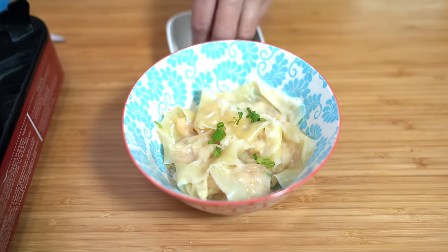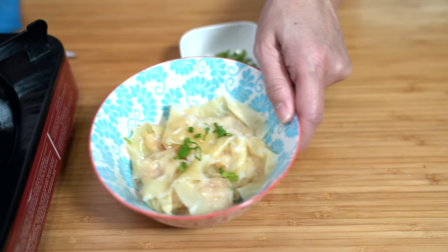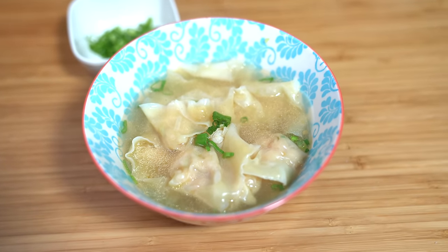Add some green onions to the wontons and spoon some of the broth into the bowl. It's snowing outside here in Vancouver — the first snow of the season — so what better way to warm up than with a warm bowl of wontons and soup. This is one of those nostalgic favorites; my grandma used to take us down to Chinatown and we'd load up on wontons and wonton noodles. It brings back so many memories — basic but so wholesome.